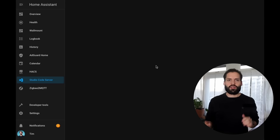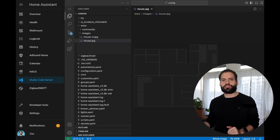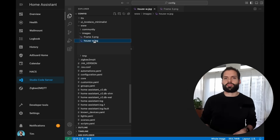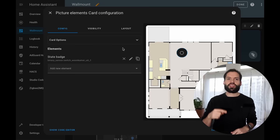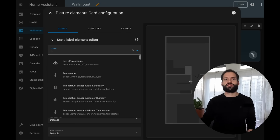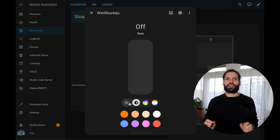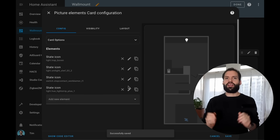Once I had the design ready, I exported the image and uploaded it into Home Assistant. I'm using VS Code for this — it's pretty straightforward; you just drag and drop the image into the directory so it can be accessed and read in the dashboard. In Home Assistant I set up the picture elements card, which allows me to overlay interactive elements like lights, sensors, or switches directly onto the floor plan. I map out each entity to its real-world location, so when I tap on a light in the UI I can control it instantly. It's a super intuitive way to manage everything from a single screen and gives a perfect overview of the whole house — a clean, functional top-down view with direct control over my smart home devices.